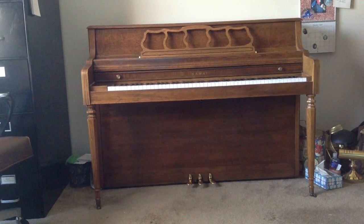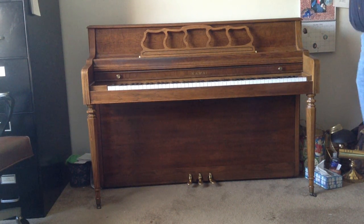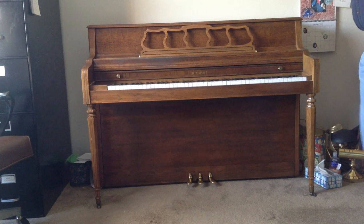One of the first things you need to be able to do in order to work on a piano, or do any maintenance or tuning, is to be able to open it up. This video shows the very basic procedure of opening up the piano and taking it apart in order to work on it.